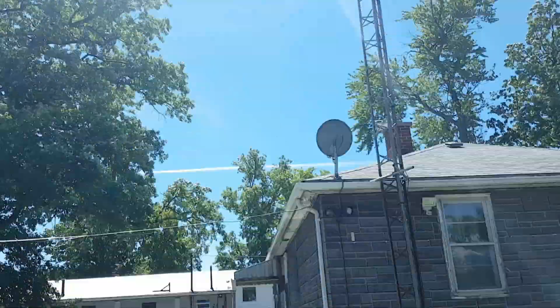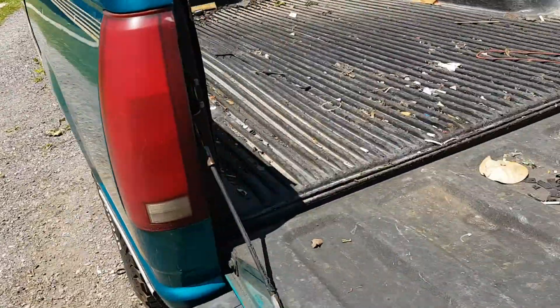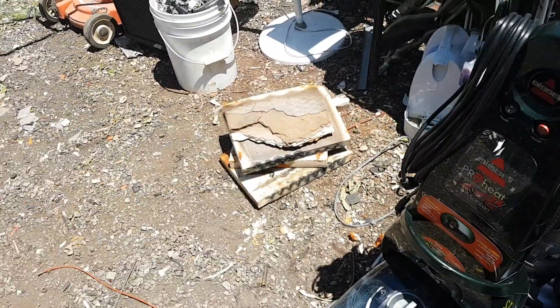Hello YouTube. Oh, look at that — gorgeous. I took that furnace all apart. A little bit of refractory.